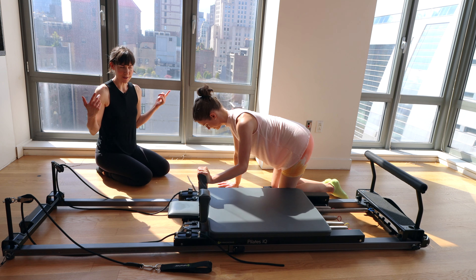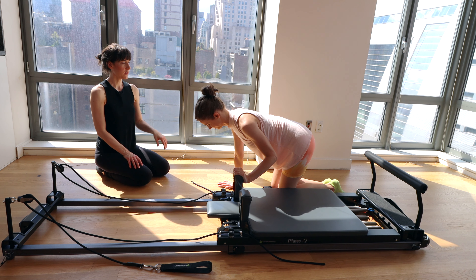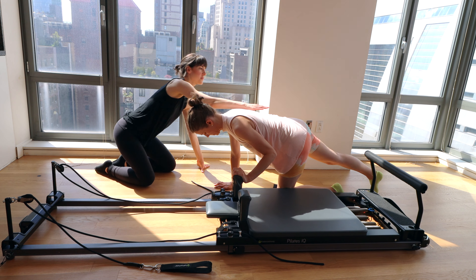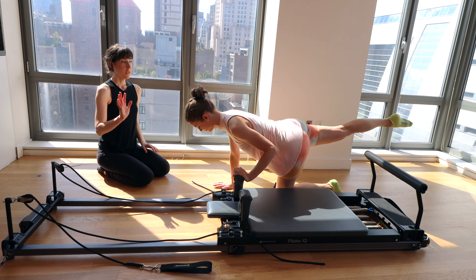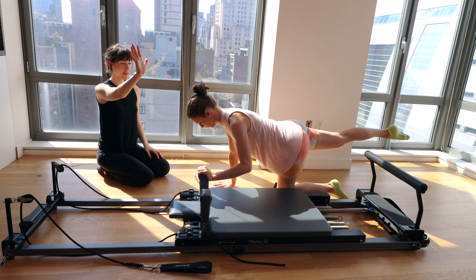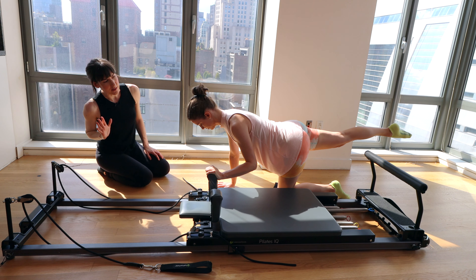Now we're going to make it more interesting. Just as we did in the straight arm pulls, lift up your right leg behind you. Focus on keeping the hips nice and square so she's not rotating the hip out to the side. Lift the foot a little more. Keep that leg lifted, engage the abs. Big breath in, exhale — press the arm forward, move the carriage. Elbow comes tight in toward the rib cage.